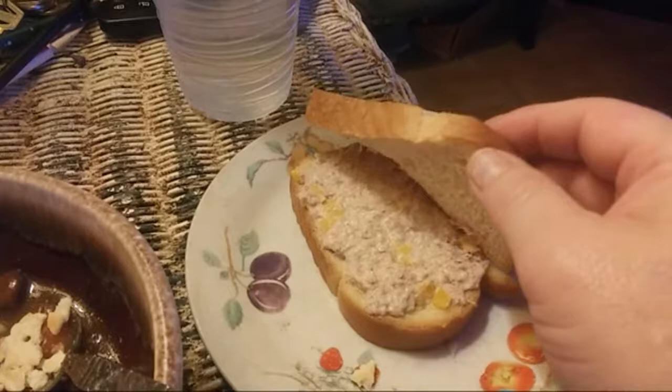Along with it I'm going to have it on Hawaiian bread — this is tuna with some yellow bell pepper mixed in it, on the Hawaiian bread. It smells really good. It's Hawaiian light bread.